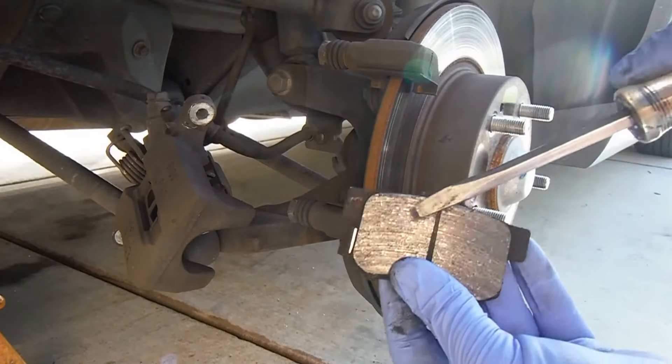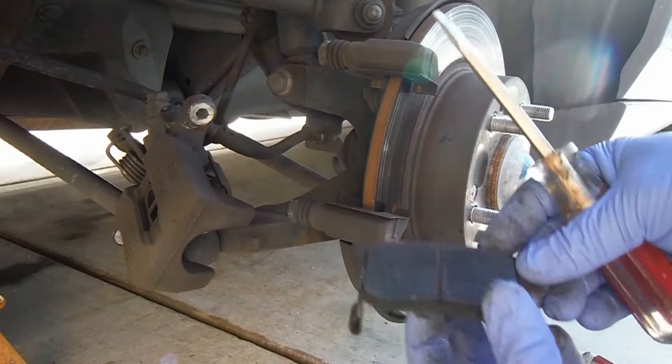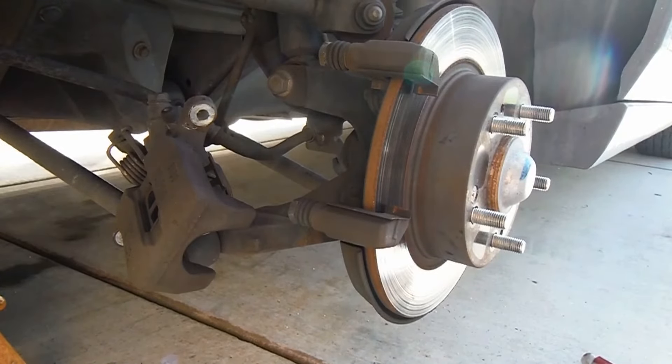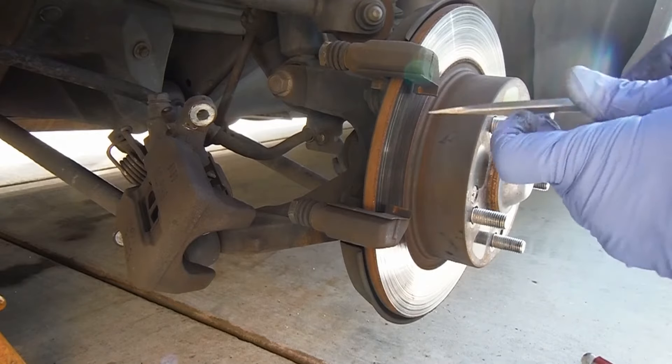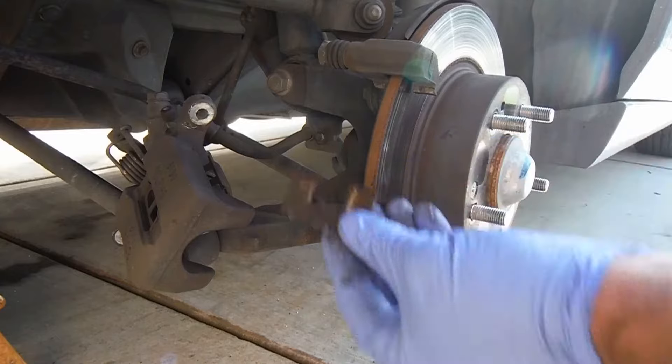You can see that this little indicator was rubbing, letting you know that it's time to change these — getting close to being metal to metal. We're also going to pull out these little retainer clips that the pads slide on.